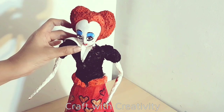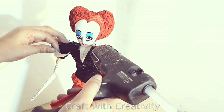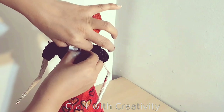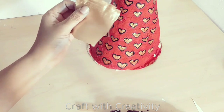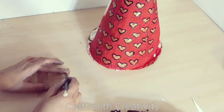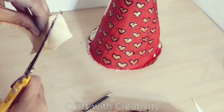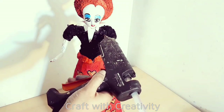Here I have golden fabric which I will use for the designing of her blouse in the front part. I cut it and then I will stick it here with the hot glue in front of her blouse.